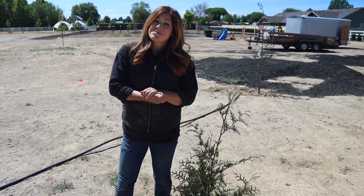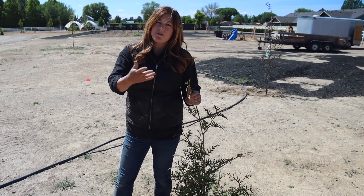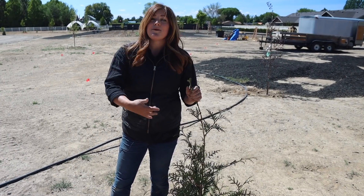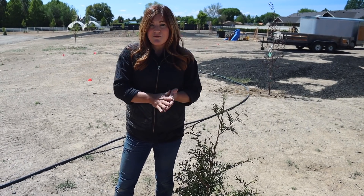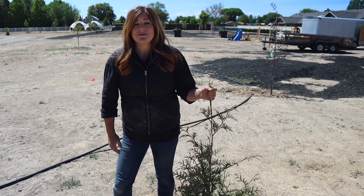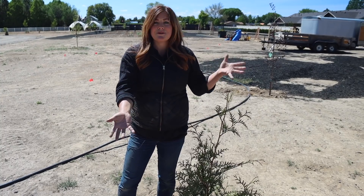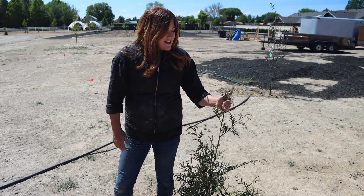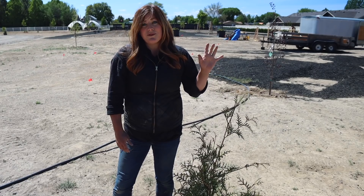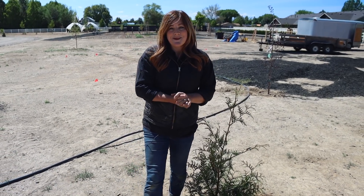That's it for today's project. I hope you guys enjoyed watching these go into this space. And I hope it was helpful for those of you who have a spot where you want something fast-growing, evergreen, not prickly, and that smells good. You can actually cut these and use them for holiday arrangements once they're a little bit bigger — I'm not going to cut on mine for probably several years, I'll let them get some good size. But they're just a really wonderful, beautiful evergreen to use in your garden. Thank you guys for watching, and we'll see you in the next one. Bye.